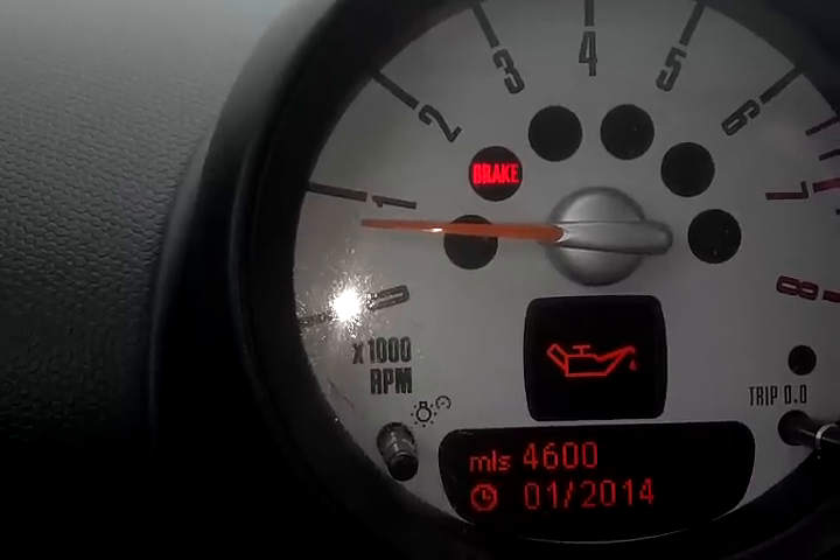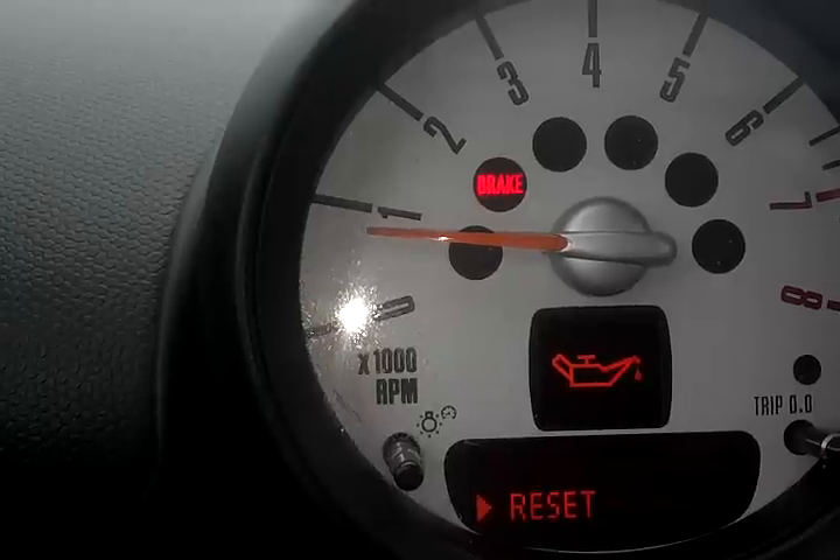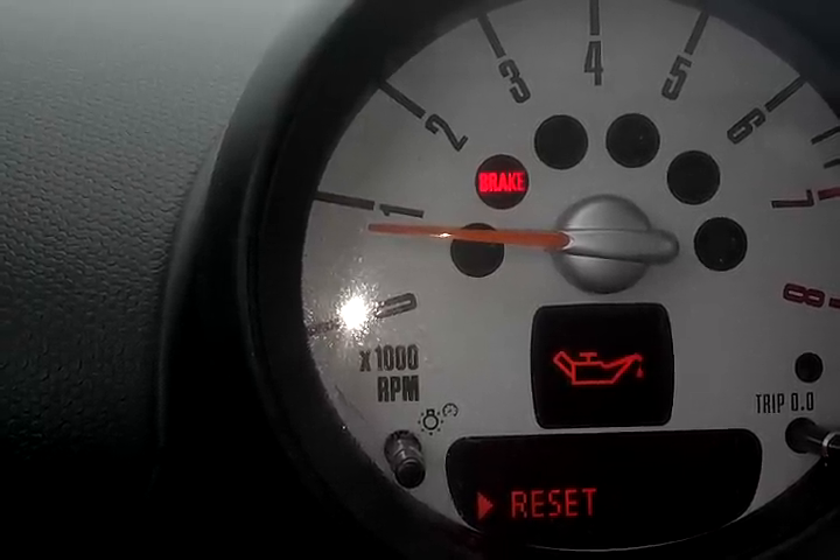So to actually reset, you would press and hold the BC button in. And it asks you for a reset. In this case, you would press and hold it again to finalize the reset.